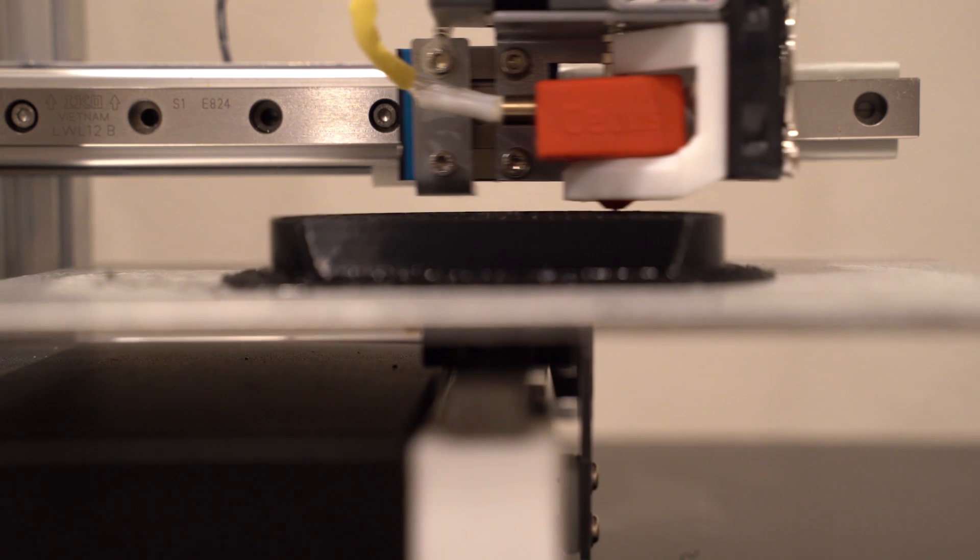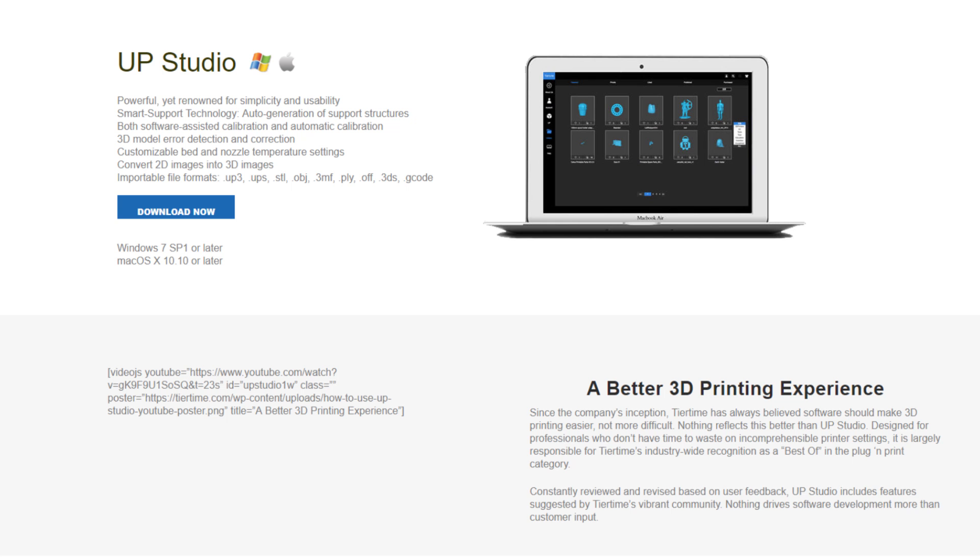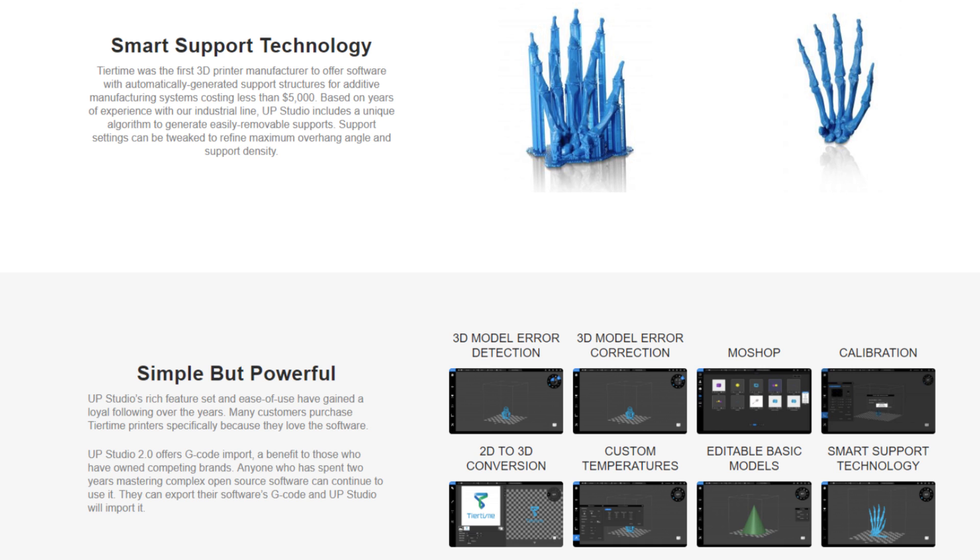The other main advantage is its ecosystem. It is a very closed system in the fact that the company that makes the printer also makes their own software, and their software is very easy to use. It's very user friendly for new people, and the whole process between getting the printer started to printing is very easy. It's probably the closest I've seen in terms of a 3D printer acting like a normal paper printer.